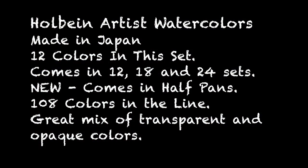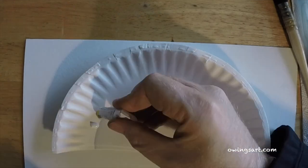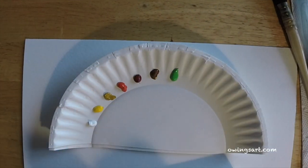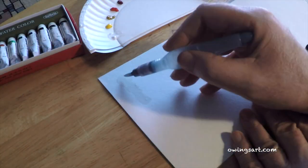Like I said, they're made in Japan. This is a 12-color set but they come in 18 and 24 sets as well. New, just introduced this year, you can get them in half pans. There are 108 colors in the line so you're never going to be short — great selection of colors.